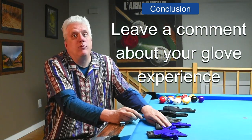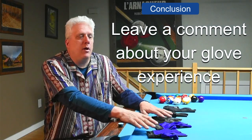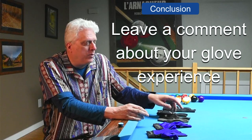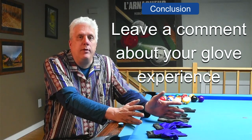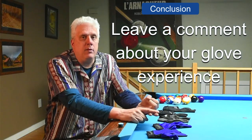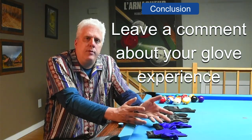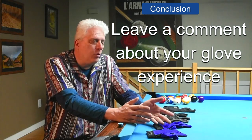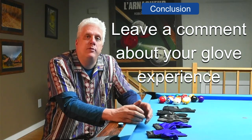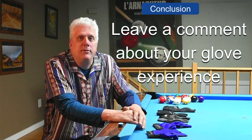Let me know in the comments what you think. This is just my opinion — it's not a review of any specific brand, although I've mentioned some of the brands I've owned. Other pool players' experiences might be different. Do you agree with me? Am I being overly critical? Hopefully some pool glove manufacturers will watch this video and read your comments, and maybe we'll see some changes. Fingers crossed. Thanks for watching.